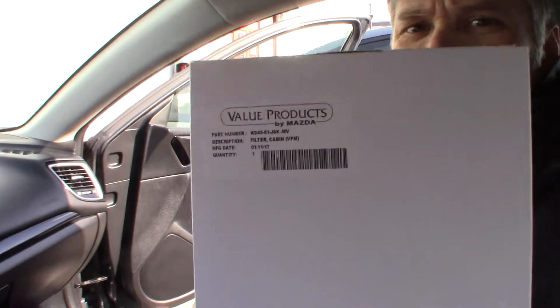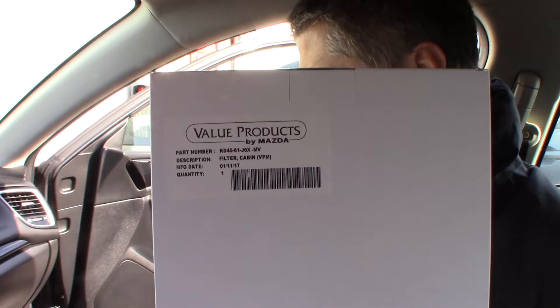Welcome back today. We're just going to do a real quick video — cabin air filter for a 2013 Mazda 3, probably the same for 2014. This one's a real easy one. It's behind the glove box. There's your part number, directly from Mazda for this car.